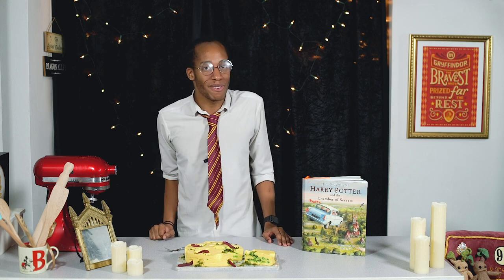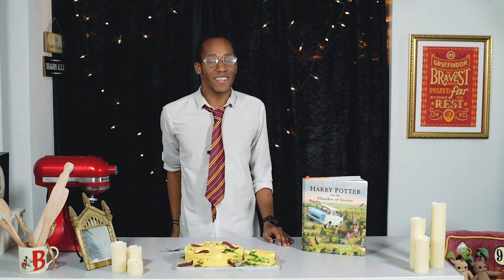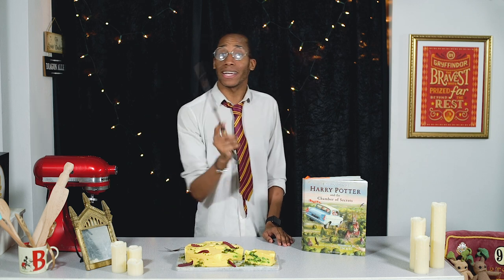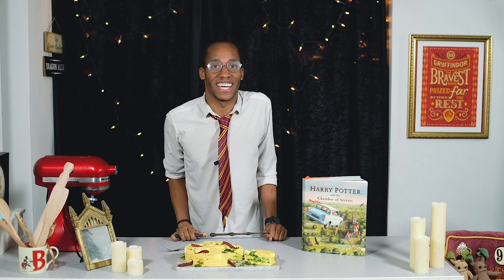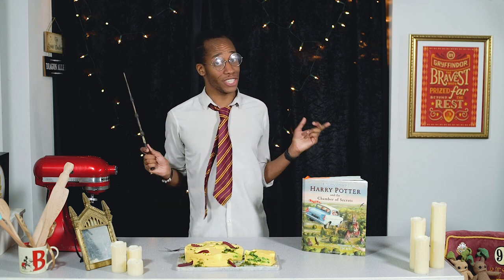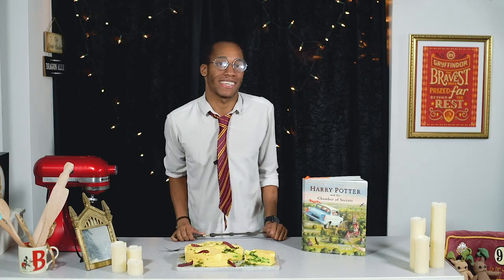That is all for this week's episode, but if you want to see more from my Harry Potter kitchen make sure you hit that subscribe button, click on the notification bell, and you'll get an alert every Magic Monday when there's a brand new recipe. It's cheesecake time for me so I'll see you next week! I'm not a fan of mouldy cheese but I can't say no to this. So good!